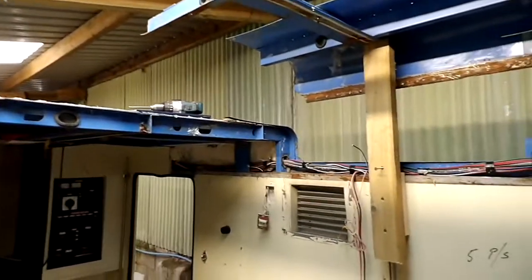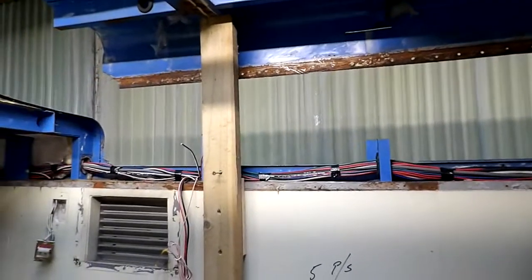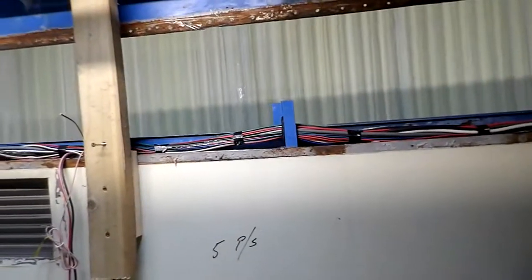So yeah, just a quickie. Start cutting some metal and re-welding, get it all fixed and secure and solid again.